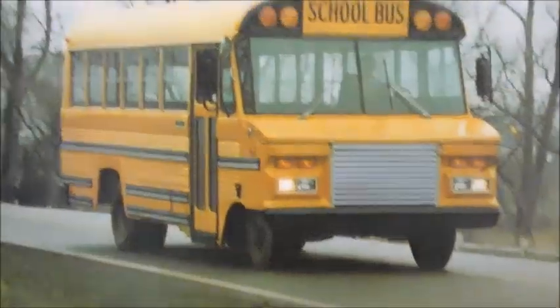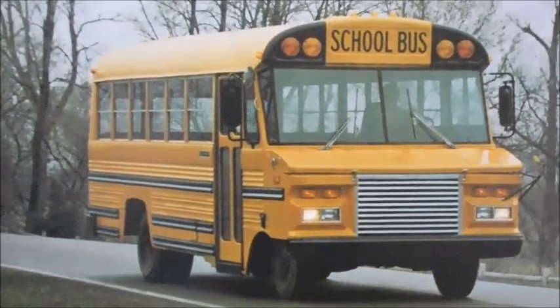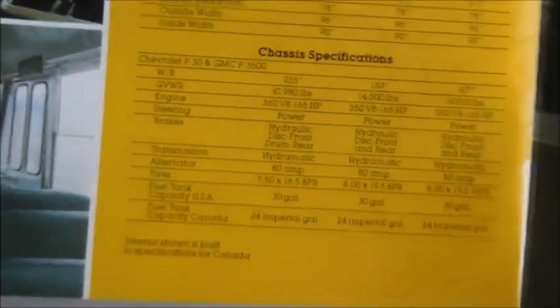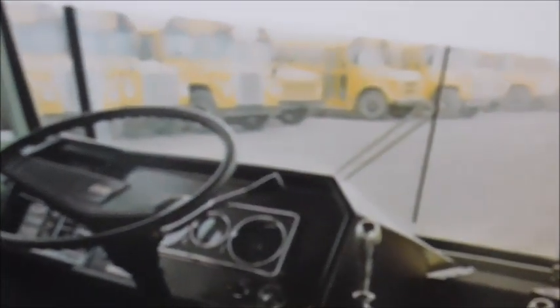And then we have the wide — this is actually a really wide little bus. This is the Pioneer PC. These are actually kind of hard to find. You can see the different wheelbases and body specifications, chassis specifications. There's the inside shot. You can see all those full-size buses — you've got some Lodestars and some Chevys, both a fiberglass hood and butterfly hood. There's the inside of the Pioneer PC.